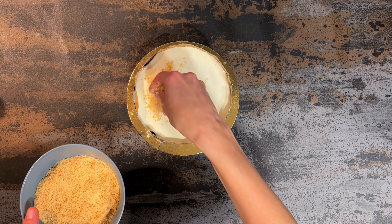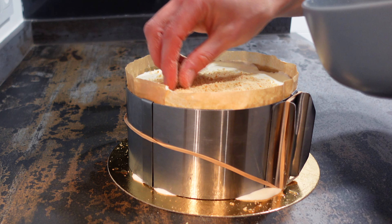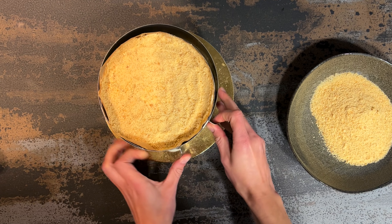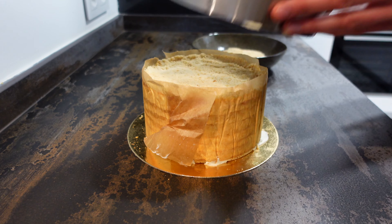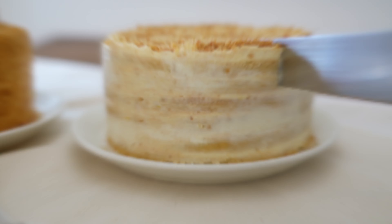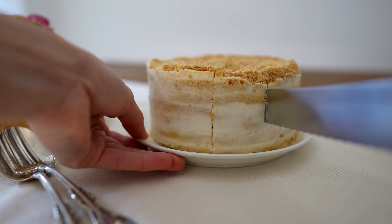Finish with a top layer of cream and then sprinkle some crumbs on top. We'll also use the blitzed crumbs from the scraps to cover the sides. Leave it to set for at least a couple of hours, or ideally overnight. I left it overnight as in my experience the flavors develop more. Alternatively, you can leave the sides uncovered for a more rustic look.